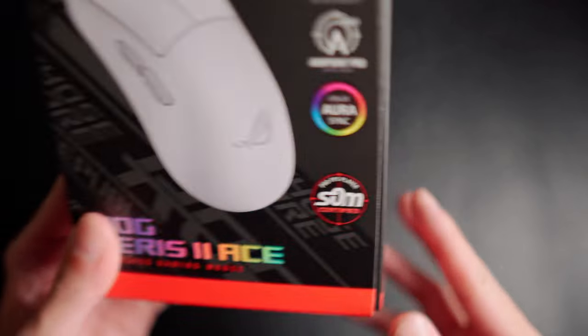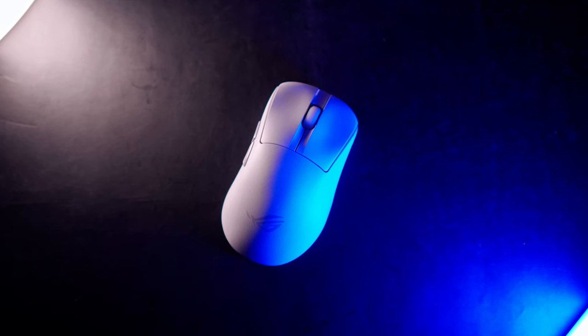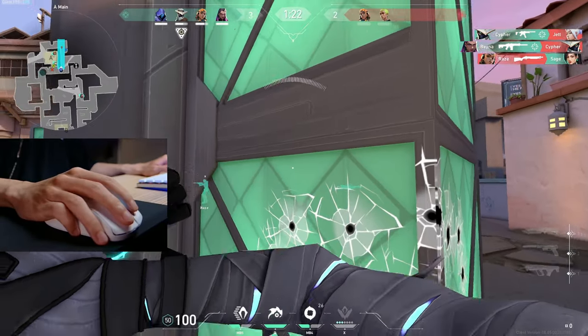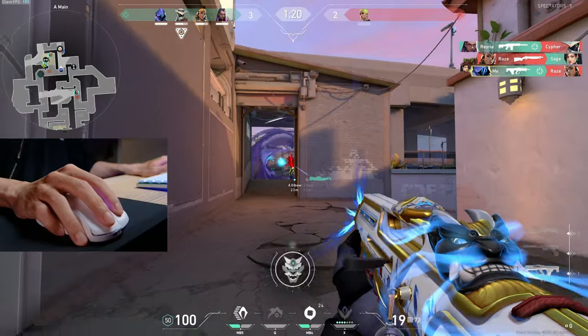What's up people, it's Wasabi and I'm back with another review. Today's mouse was sent by Asus ROG but as always these are my thoughts, personal opinions and experiences with the product.